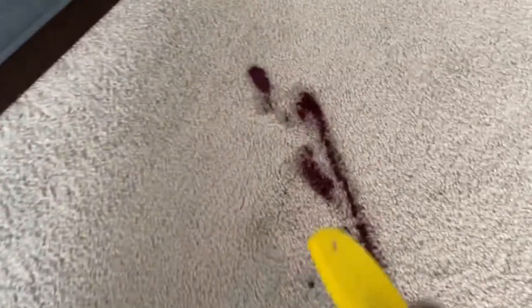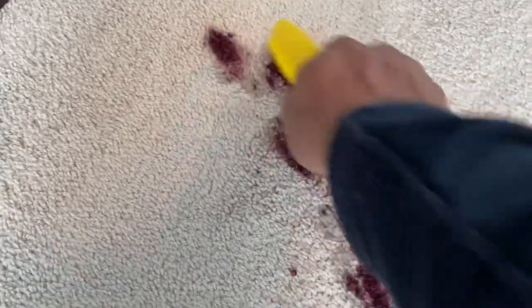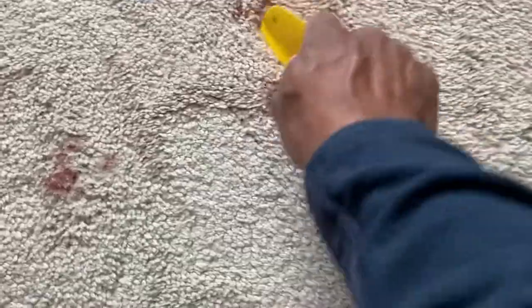In this particular video I'm using Prochem POG — that's Paint, Oil, and Grease removal. I also used Ink Exit on this as well, and it's going to be a good outcome, so stay with me to the end of the video.